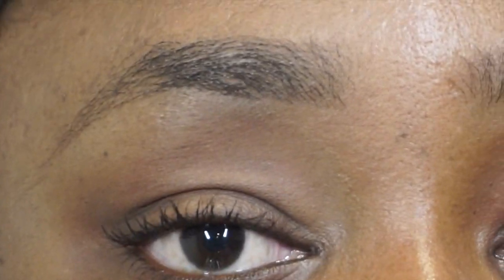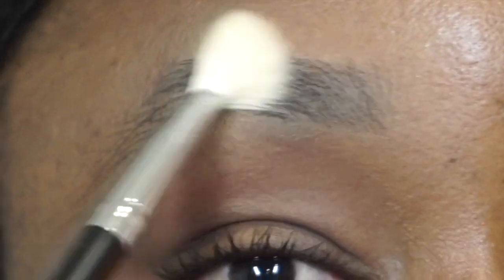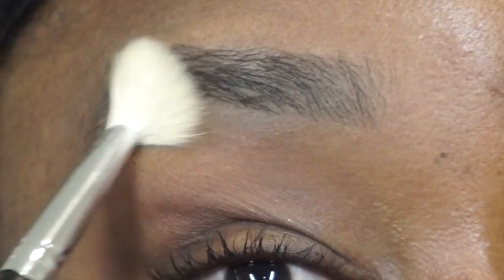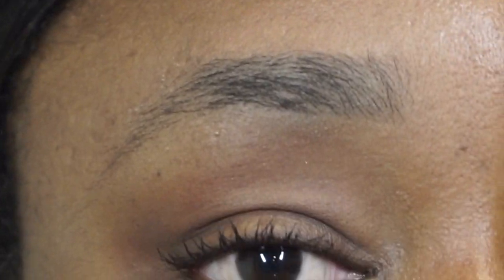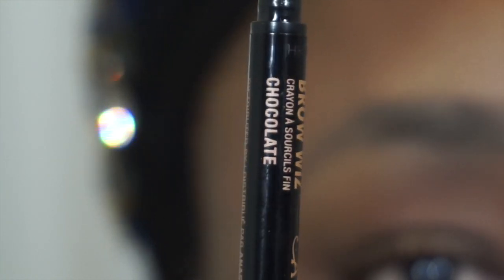To start off, I'm going in with a little bit of translucent powder — the one I'm using is from Laura Mercier. I'm basically using this to mattify my brows so I absorb any oils that may be on there. My pencil is actually gonna glide better as well as stick and give me a longer wear. To fill my brows in, I'm going in with the Anastasia Beverly Hills Brow Wiz in the shade Chocolate.